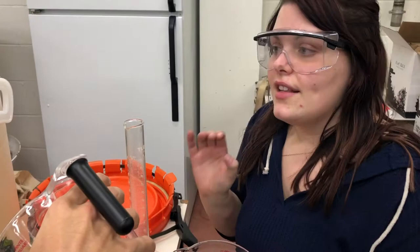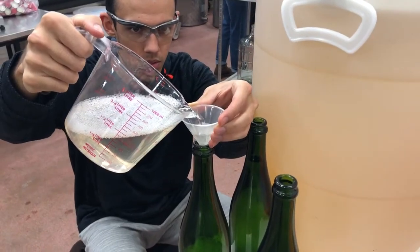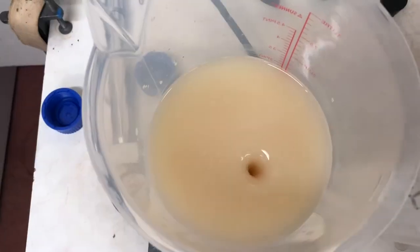We've done our additions — we've added some nitrogen, some things to help the yeast come together for disgorging. And we're adding some base wine to our bottles, along with a yeast culture called a tirage, which is just right there. It took about four days to build up this culture.